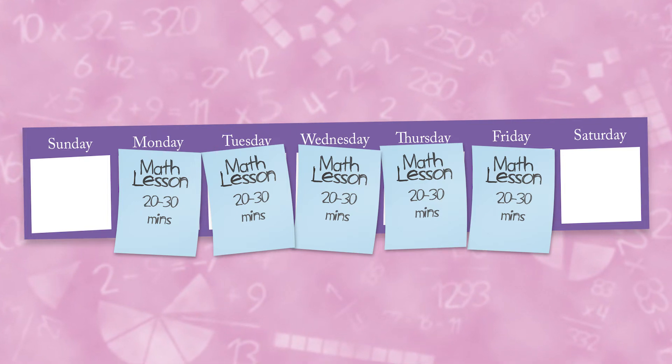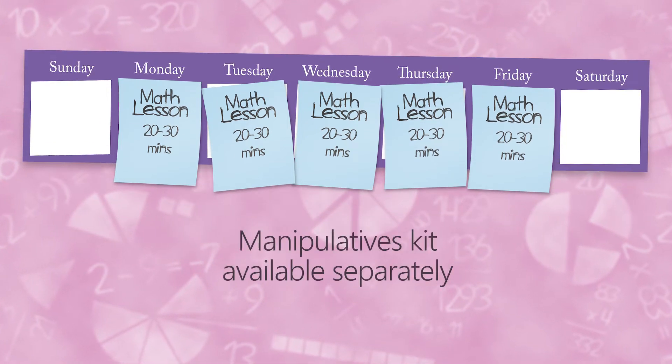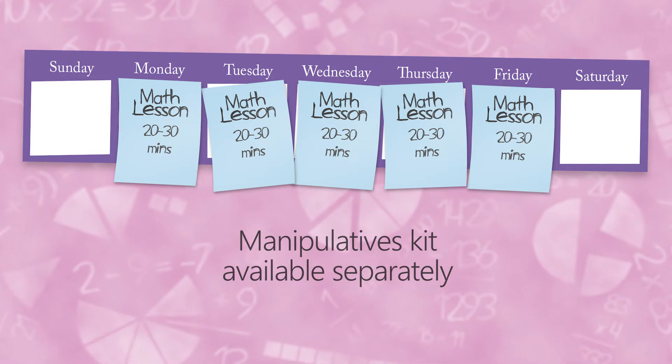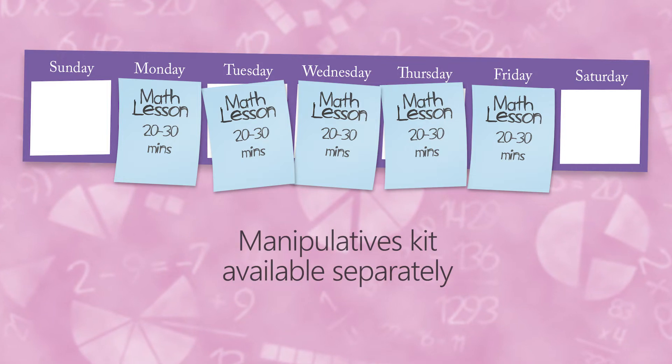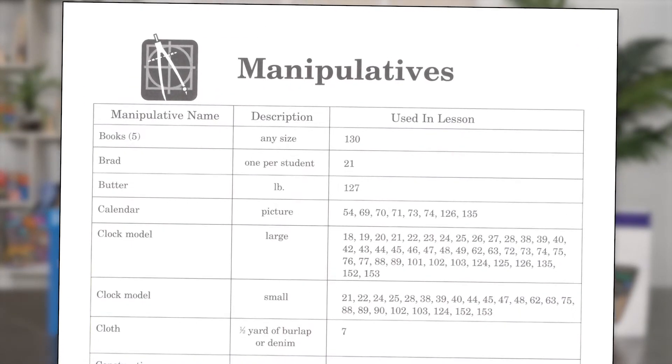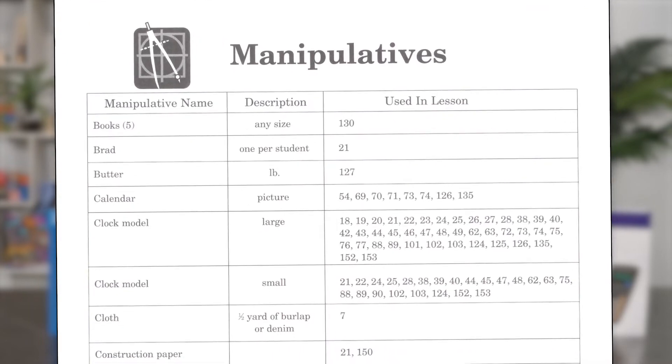The instruction relies on only a few separately purchased manipulatives, because common household items and homemade flashcards as well as charts and number lines found in the teacher guide are also used. A useful table in the teacher guide shows a list of needed manipulatives that includes what lessons they are used in.